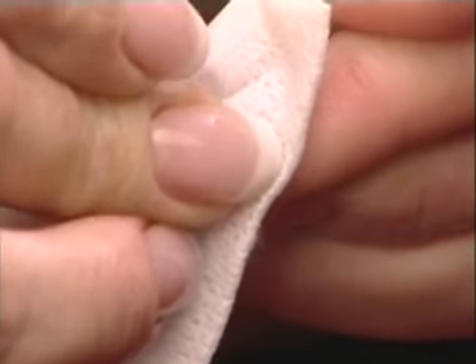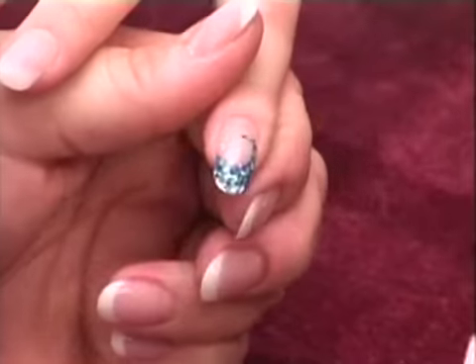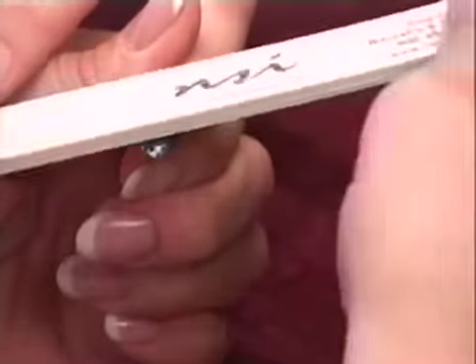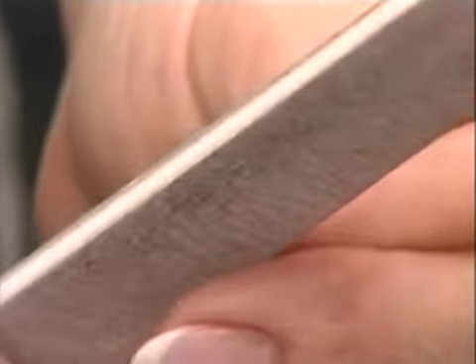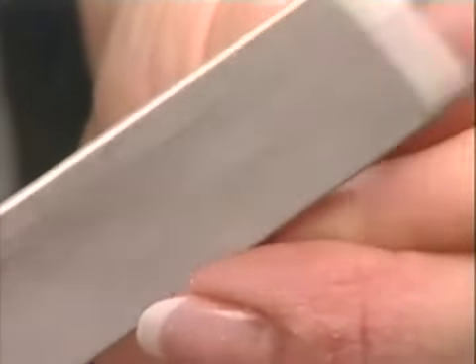Refine the surface of the enhancement using light buffing and gentle filing. If necessary, switch to the Prep 180 grit file for further refinement and finish with the lavender block buffer. Remove excess dust with the plush brush, then use a nail wipe lightly saturated with Cleanse to remove any dust that may be hiding in the side walls.